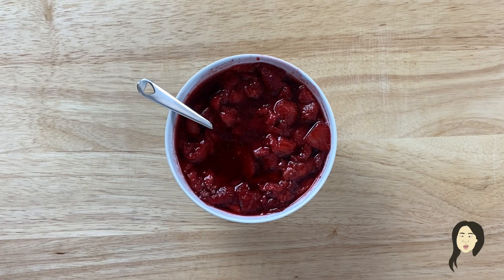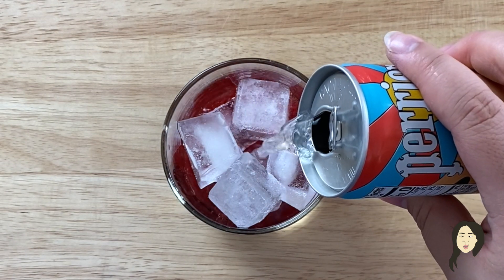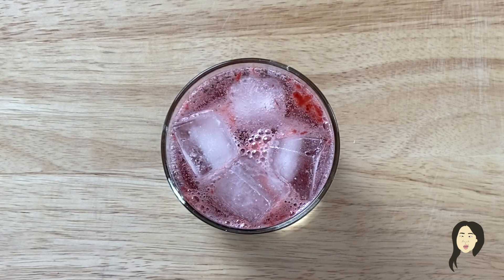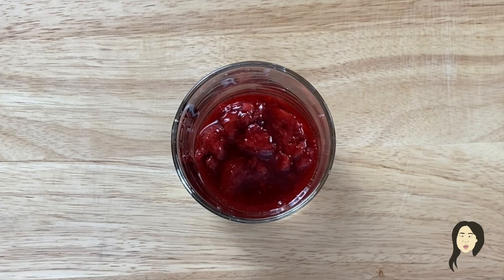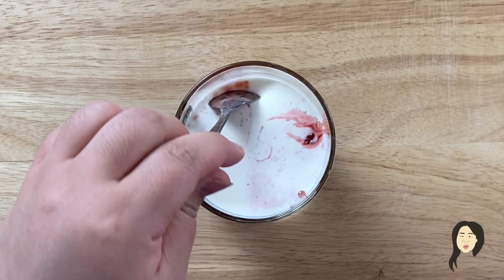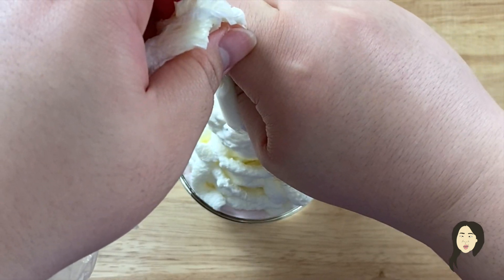Whenever I make this, I always have leftover ingredients such as leftover chocolate and leftover jam. There are a few things you can do with the leftover jam that pair really well with your choco pies, and that is to make drinks. I've put in some of my strawberry jam — which is more of a syrup right now — with ice and sparkling water, and essentially you've just made a strawberry soda. You can also make strawberry milk: put in some strawberry jam and milk, mix it together, and then top with leftover whipped cream to make a fancy strawberry milk.